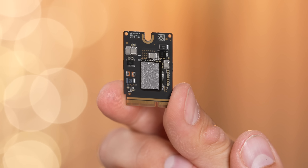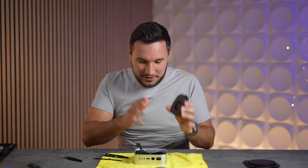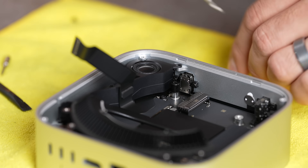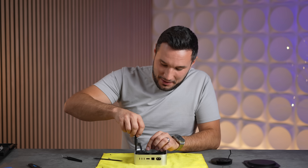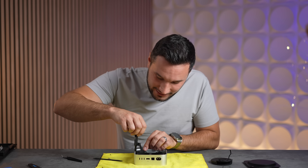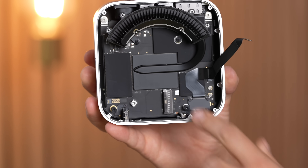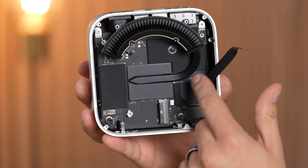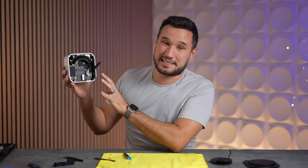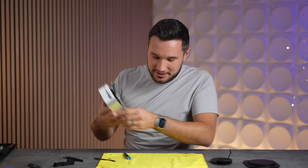This is incredible engineering. Even the fan is custom-shaped for better airflow. Even the speaker has an enclosure built into it to make it sound better, even though it's a tiny built-in speaker. Apple is going all out with the engineering. Look at that heat plate for the heat pipe — that cooling system is massive. I think the M4 is going to be a silent machine always; this can even cool an M4 Pro.